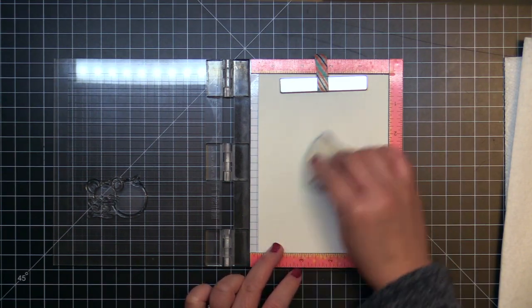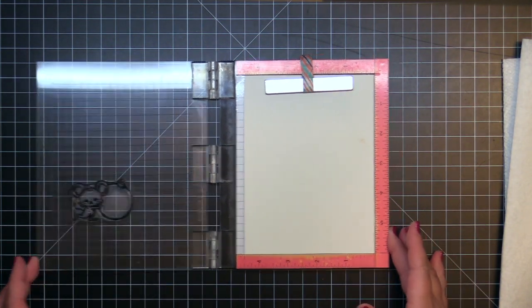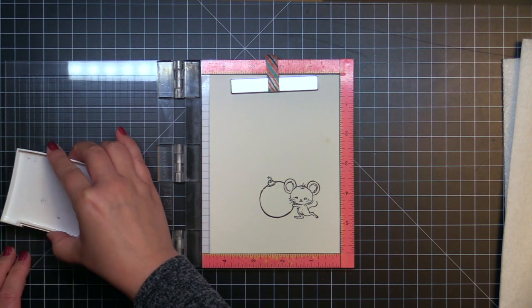First I stamped the adorable Christmas mouse and his ornament onto watercolor paper using VersaFine. Watercolor paper is textured so I stamp it a few times using my MISTI until I get a solid impression. Then I heat emboss it with clear embossing powder.